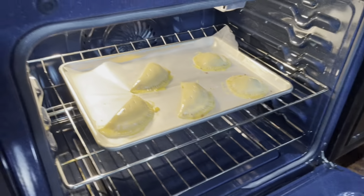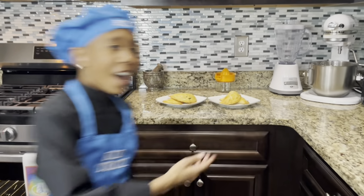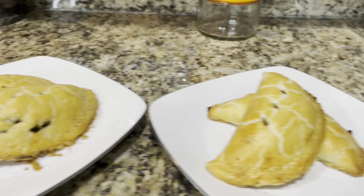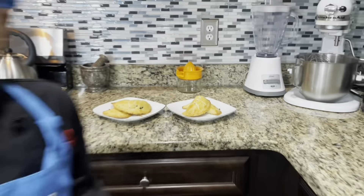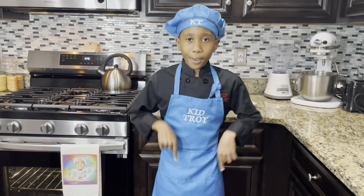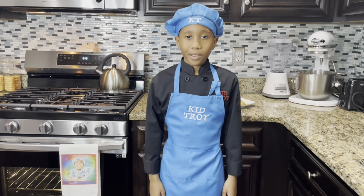So here are our empanadas — savory and sweet. Those are delicious. Hopefully you enjoyed this episode; if you did, leave a comment below and share this video. See y'all next time, bye!